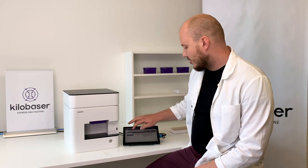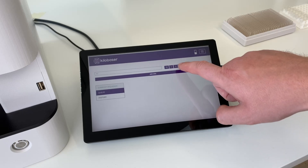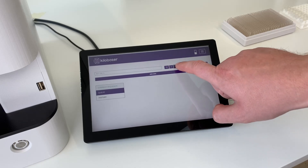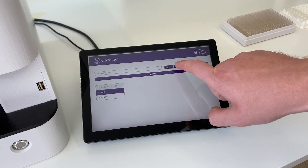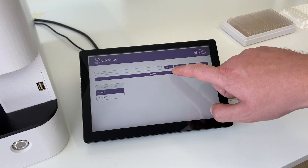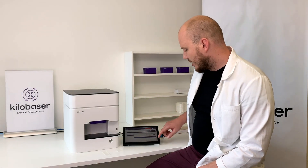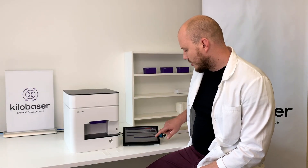Today I'm going to show you how easy it is to make your own DNA primers or oligos. All you have to do is just enter your desired DNA sequence here on the screen, press add DNA, then it shows some data and then you press start synthesis.